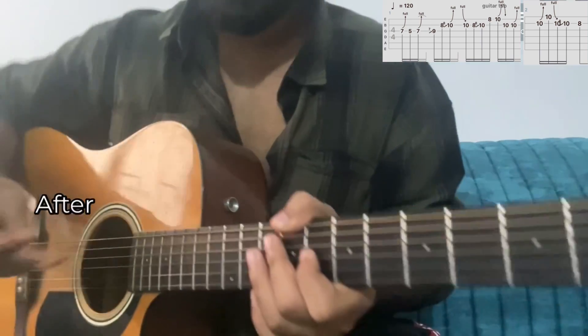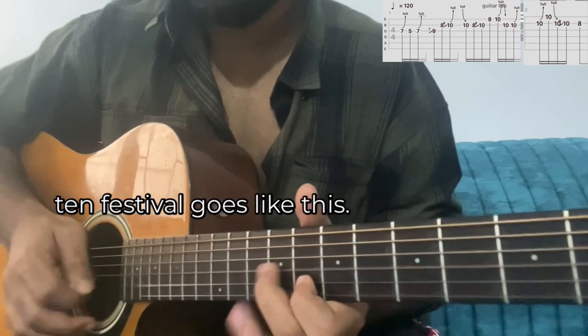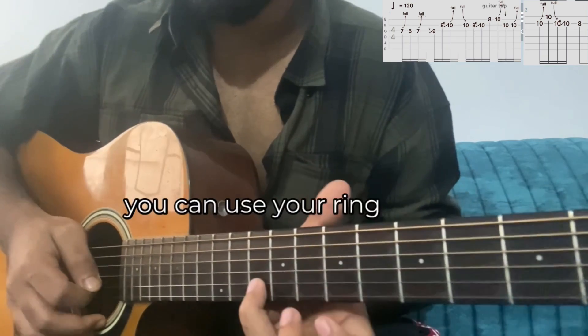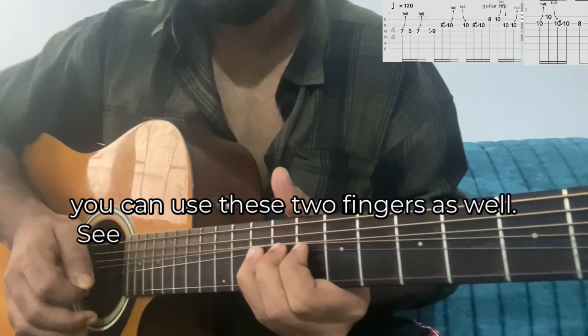Then I'll do a slide from G7 to G9, then B8, 8 to 10 on B. After that I'll go for a whole step bend on the B string, 10th fret. I only use my index finger for that whole step bend. If you can't do that, you can use your ring finger, and as I told you before you can use two fingers as well.